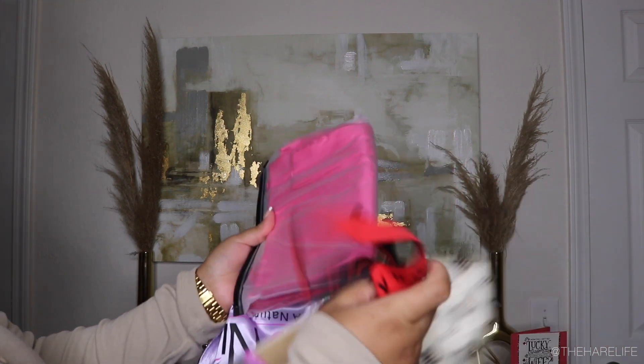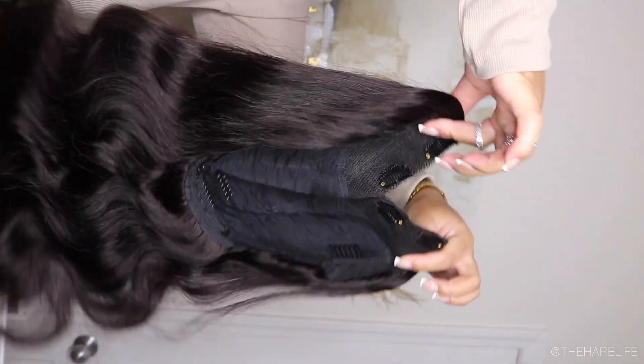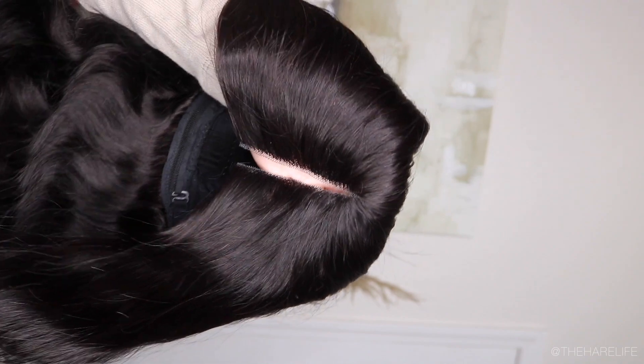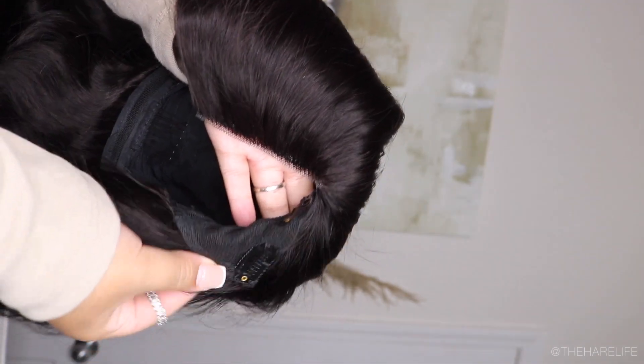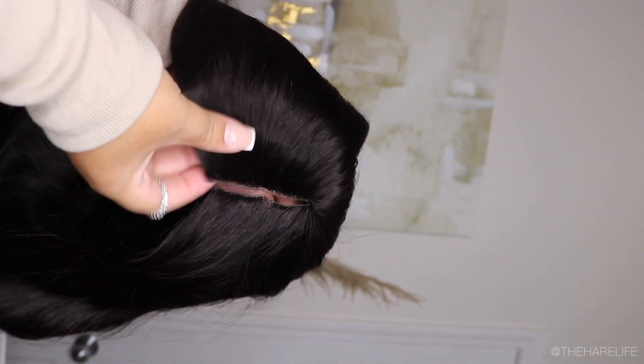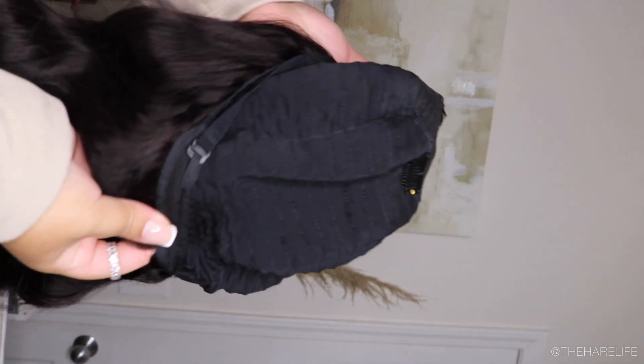Today's video is sponsored by UNice — thank you guys for sponsoring this video. They sent over a V-part wig and some other goodies in the box. I'm showing you guys the inside construction of this unit. It can be installed without leave out, but I wanted to try it with leave out. I had just washed my hair and trimmed my ends. You don't need braids to do this install. It has some wig combs and clips.